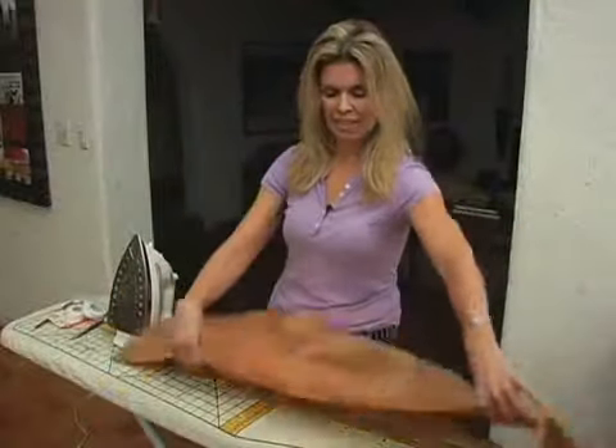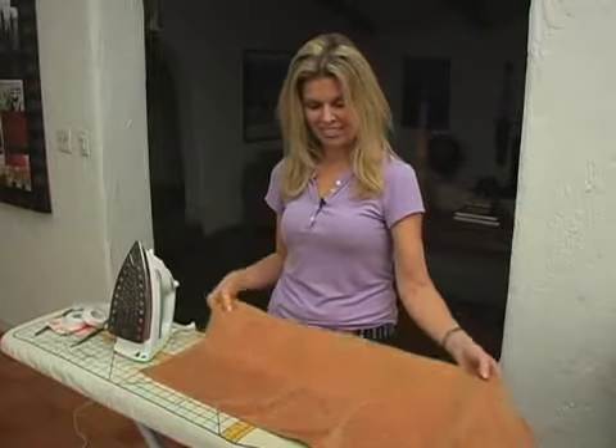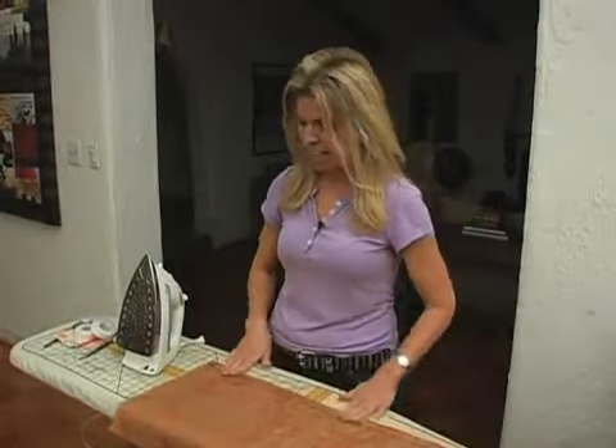So you just need one length of however long you want it and however wide you want it. I happen to do the standard 18 inches. But you want to make it a little bit wider because the finishing is going to be turned over twice.